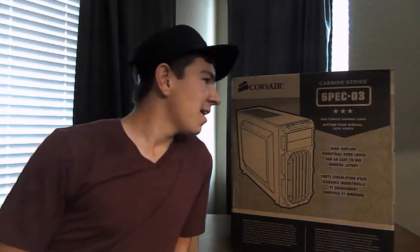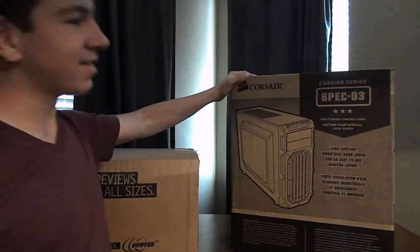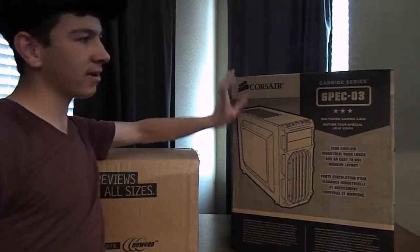Hey guys, this is Midnight Gamer with my second video ever. Basically, I haven't posted any videos because I've been playing on a MacBook, and MacBook is a lot harder to play games on, so finally I got parts to my new computer. This is just the tower, the Corsair Spec-03.